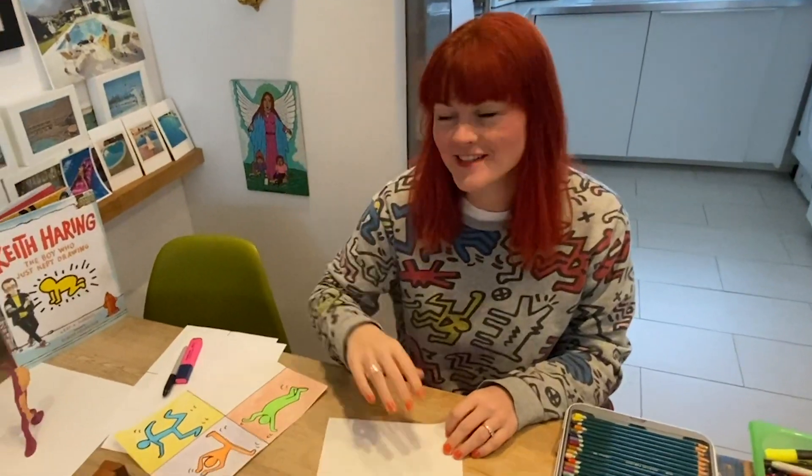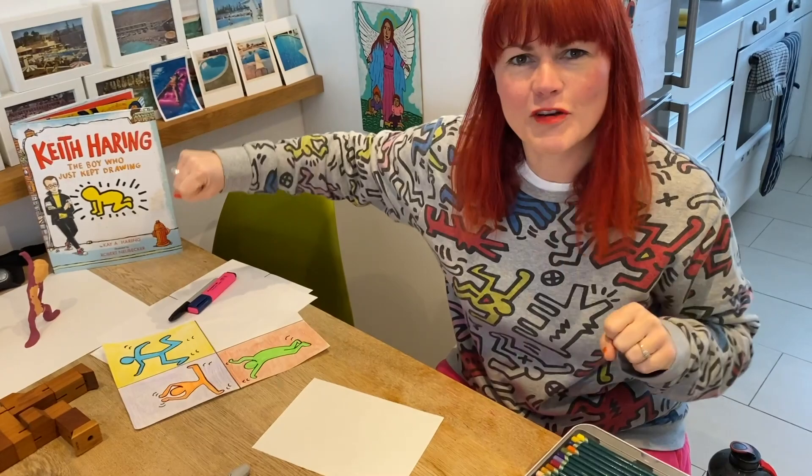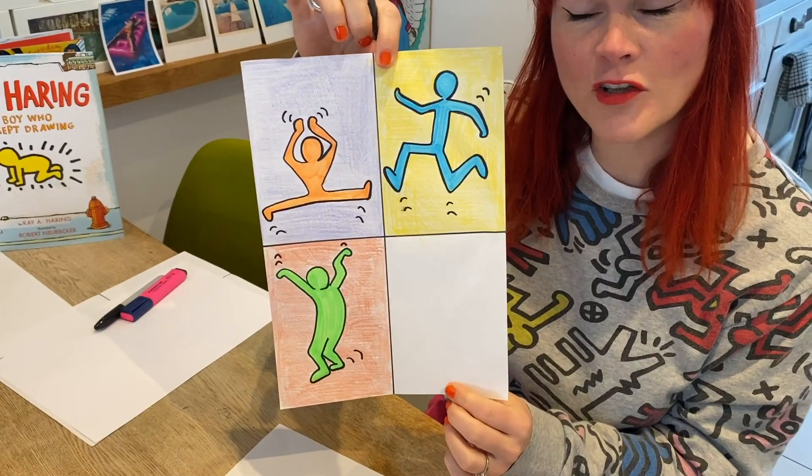Hi guys! So we just read Keith Haring, the boy who just kept drawing, and we thought we'd try and have a go at some Keith Haring fun body action characters. So hopefully they kind of look like this, and then you could make bigger ones if you want. I'll show you that a little bit later.